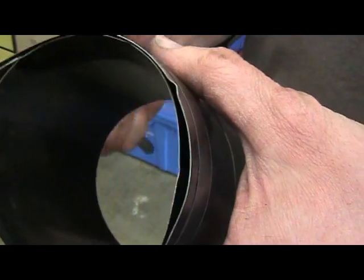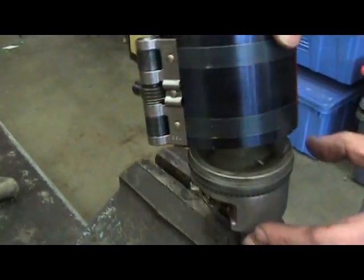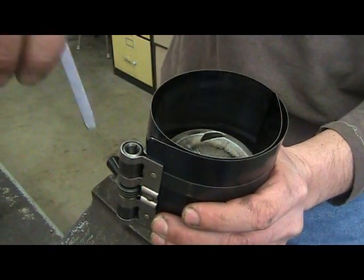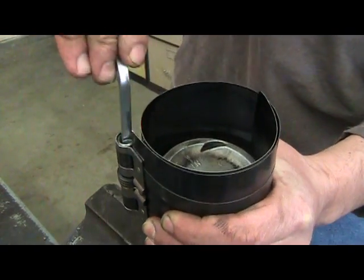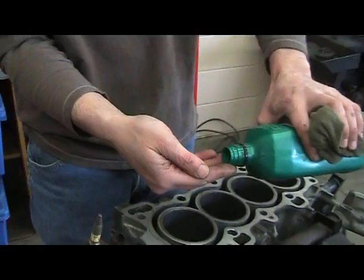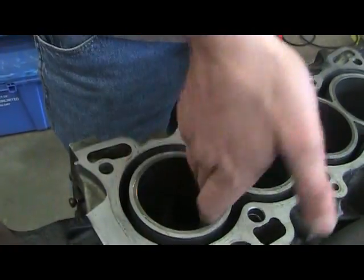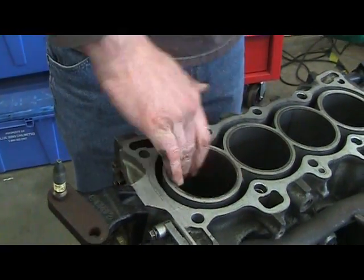On the bottom of the piston ring compressor there are dimples. These dimples face down over the piston. To tighten the tool, place the allen key back into the ring compressing tool and tighten. Using engine oil, pour a small amount into the palm of your hand and rub inside the cylinder. This will allow the piston to be installed easily.